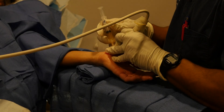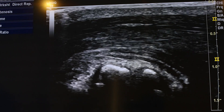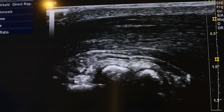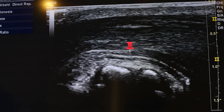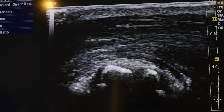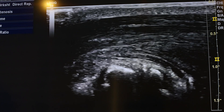Now we're injecting a solution of highly concentrated platelets and growth factors into the CMC joint for that CMC joint arthritis. You can see on the screen the needle tip just above the joint — just going to redirect that, and boom, we see it fall directly into that joint.